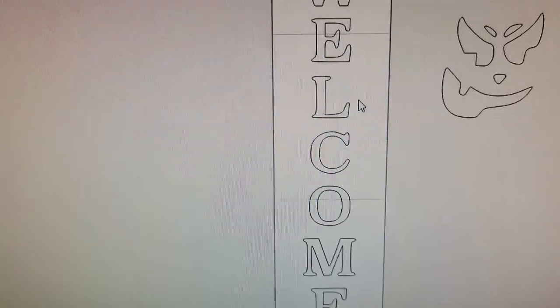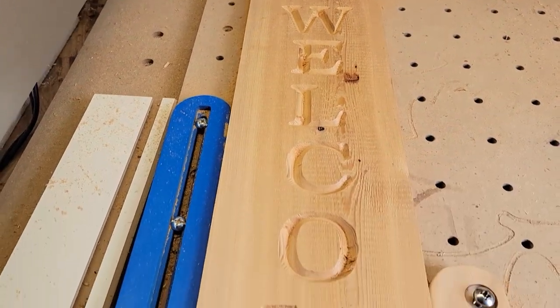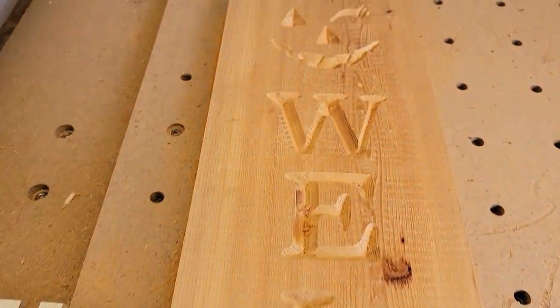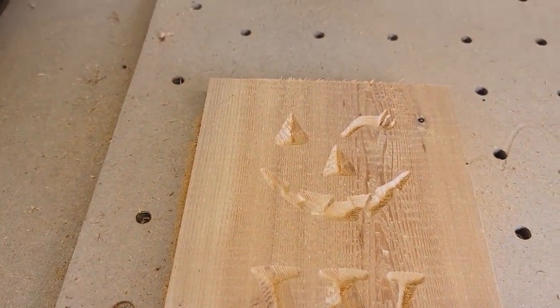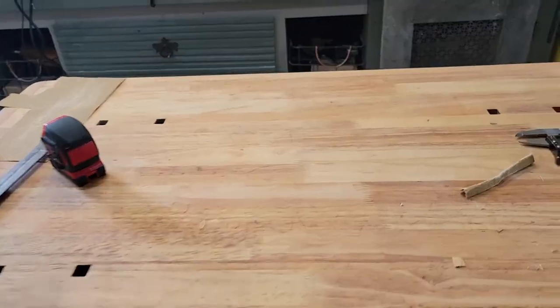So, let's take a look at the finished product. From a design perspective, I think it came out pretty good, although I may increase the size of the actual pumpkin face. But overall, I'm pleased with the way it looks.